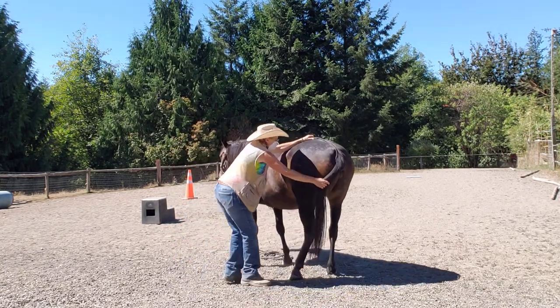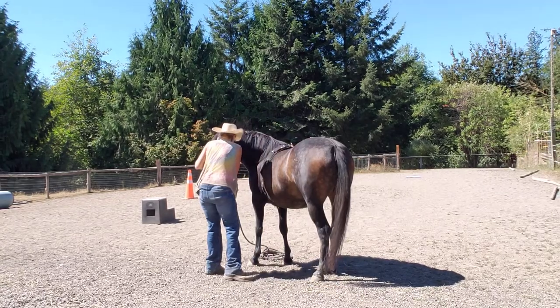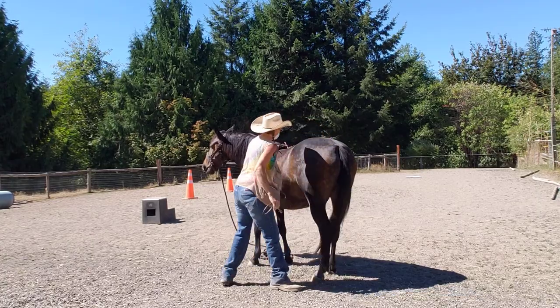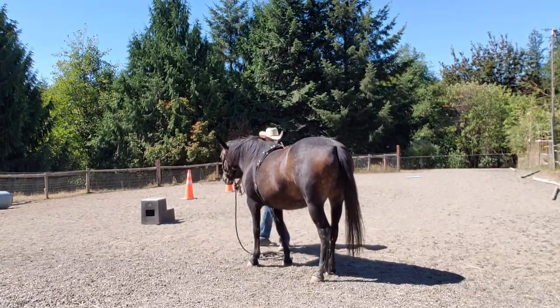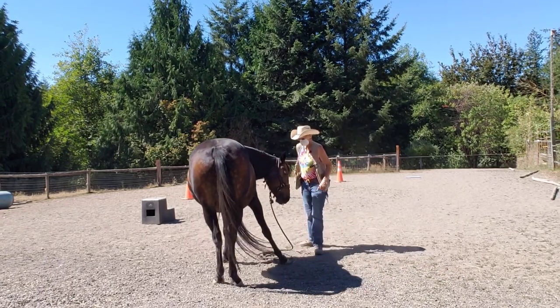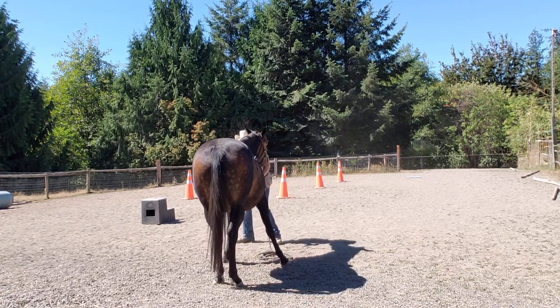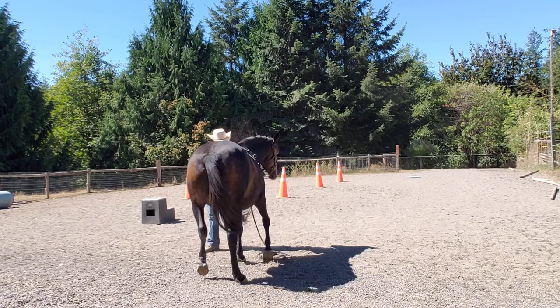No, no, no, no, no. You're okay. I gave her a click out of reassurance — that wasn't really the best thing. She's not in her normal ground-tie position that I usually have her in. Hand quarters over. There you go. Back a step. Just straighten yourself out. There you go. That's a good girl.